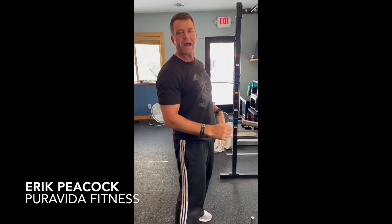You're going to do about 10 to 15 of those, one to two sets before your back workout. You should feel it in the mid back, kind of between the shoulder blades — a great primer to wake up those muscles before you do those big heavy lifts. We'll see you next week here at Pure Vida Fitness.